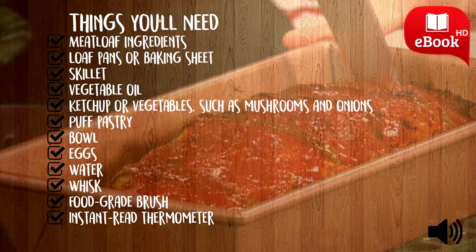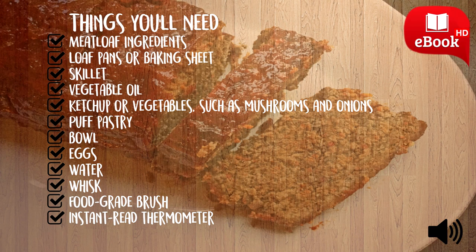Form a loaf out of the meatloaf mixture and place it into a loaf pan or baking sheet. If using a loaf pan, leave a small amount of space all around the meatloaf for the grease to drain to. Bake the meatloaf for approximately 45 minutes.